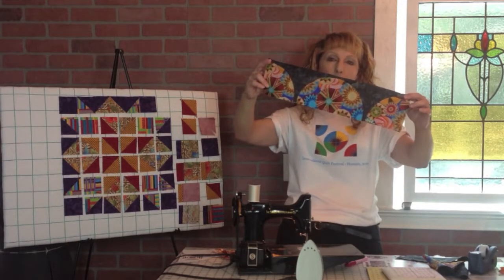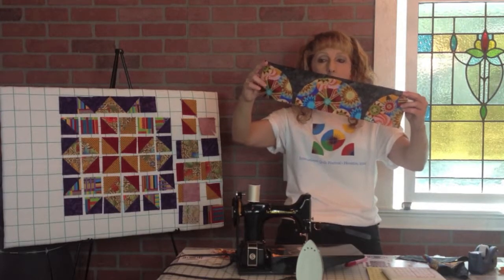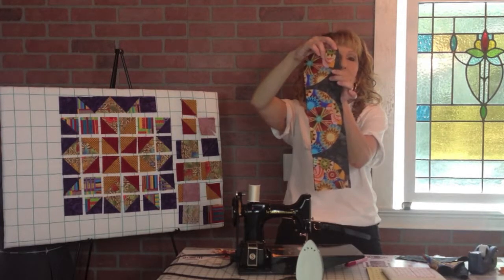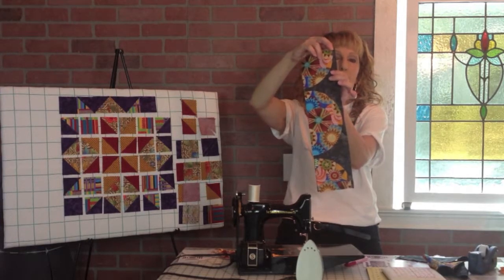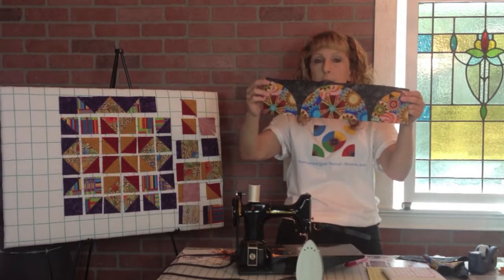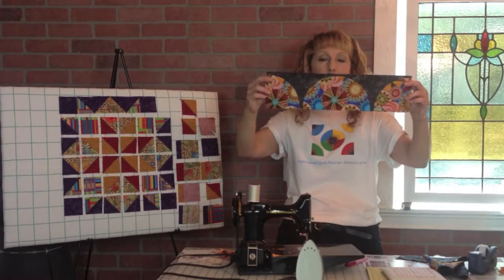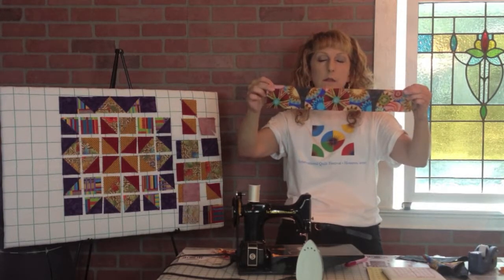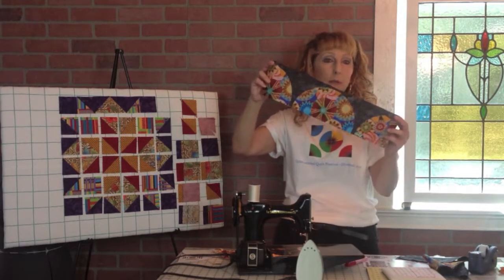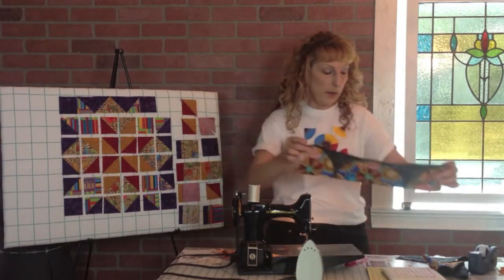At that point it's up to you how you stitch them down. Some people might prefer a finer look and want to hand stitch, whip stitch, or hand appliqué those into place. I just went ahead and appliquéd with a tiny little bit — about an eighth of an inch or less from the edge — with just a straight line. You could also do a blanket stitch or an appliqué stitch. I used contrasting thread so you can see it, but you might want a thread that blends in, or even a variegated thread would be super cool. That's how your short strip ends up.